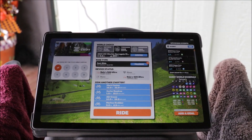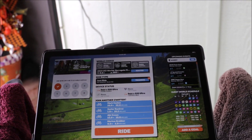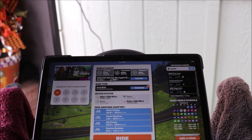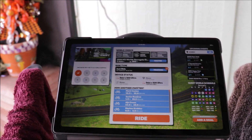Now in part two, I'm going to show you how I actually use this, because I use a split screen on my phone so I can run the Zwift companion at the same time. I'll show you how I do that in part two.